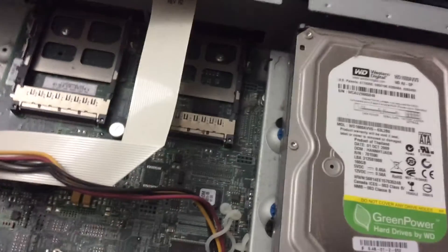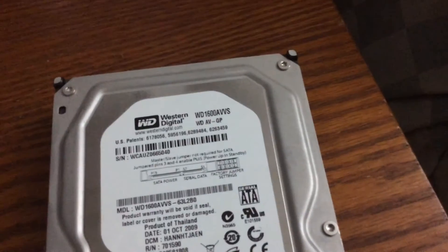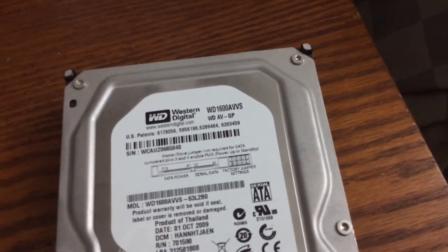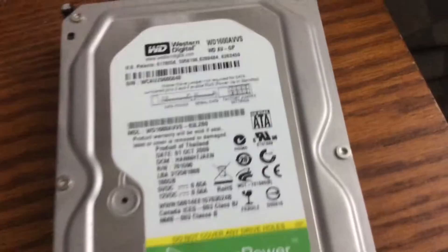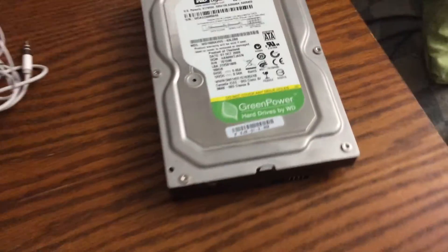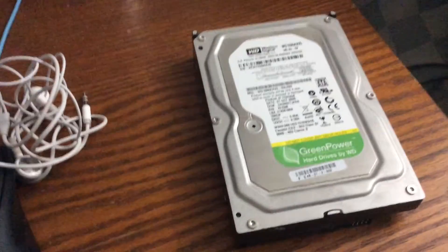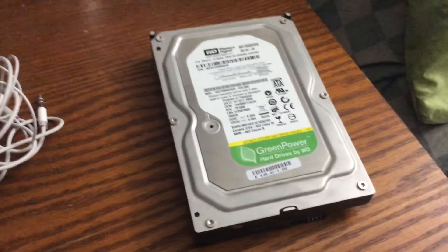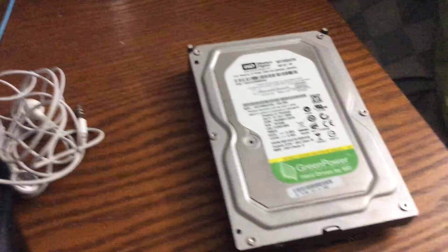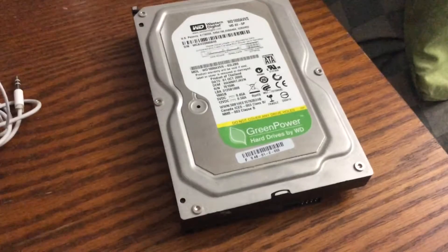Here is the hard drive. It says WD1600AVVS — not too bad. It's still SATA 2 but it should be a lot faster. Now I'm going to put this in my computer and just pray it spins up. It probably will, but we'll see.